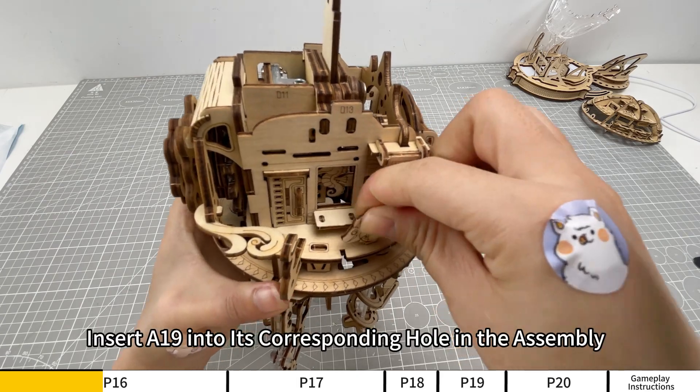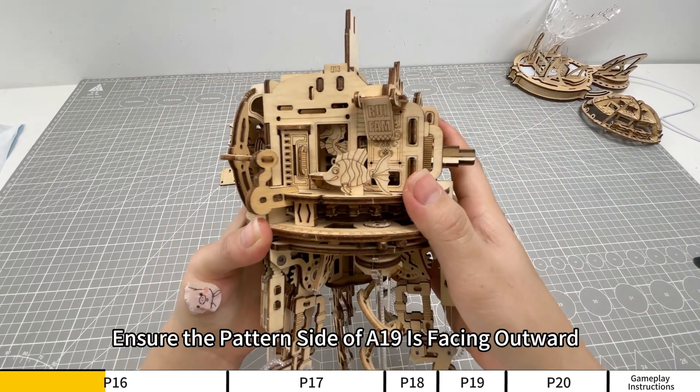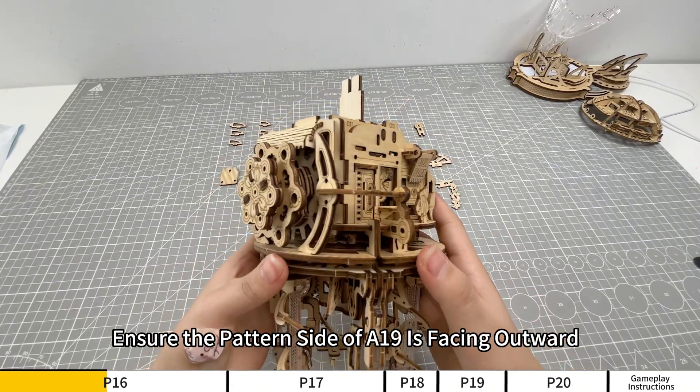Insert A19 into its corresponding hole in the assembly. Ensure the pattern side of A19 is facing outward.